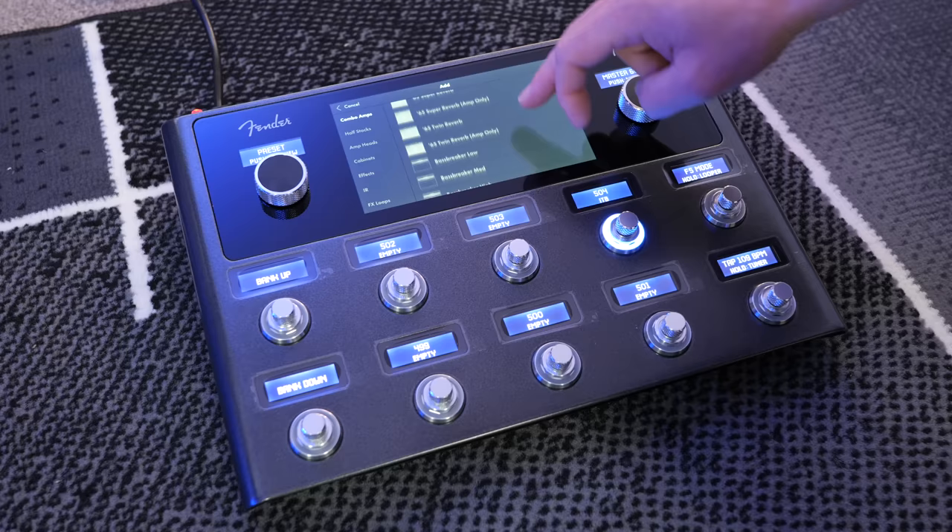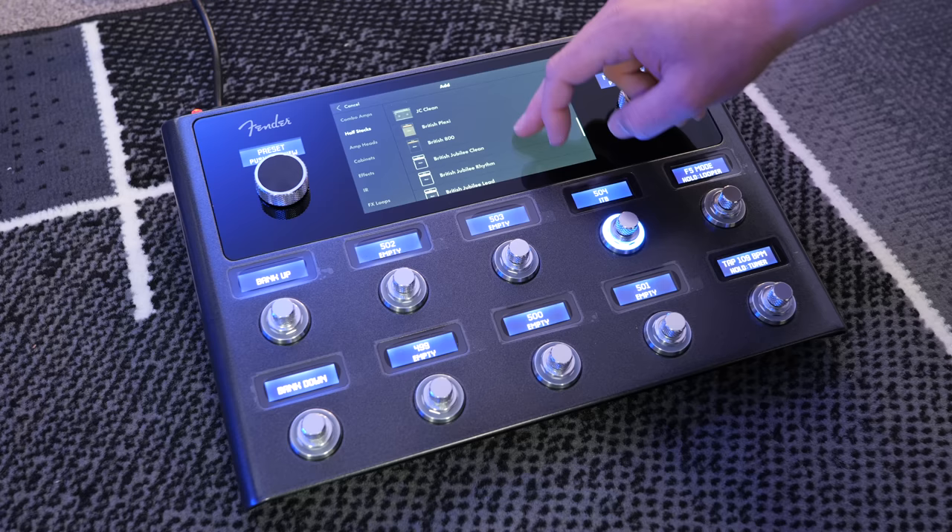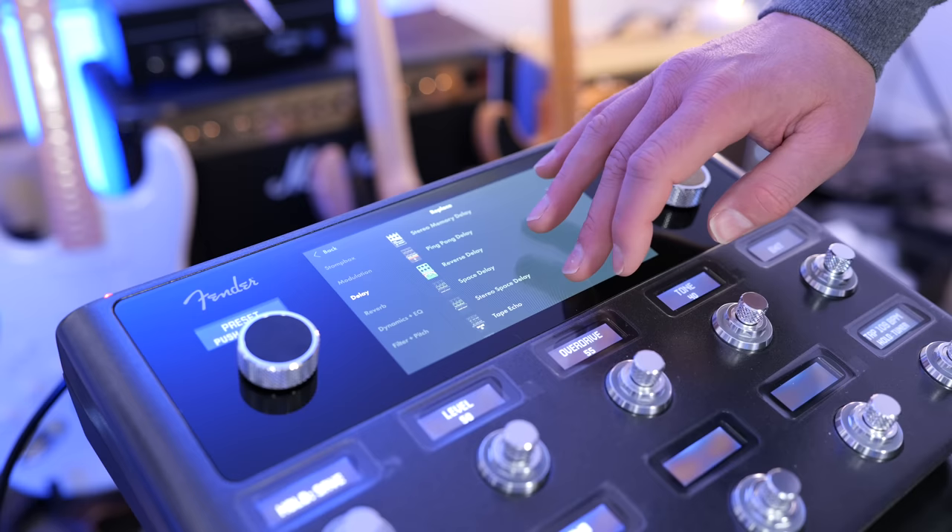Fender have crammed a lot of great amps, cabs, stomp boxes, and effects into this Tone Master Pro, but where it really shines is in the new touchscreen and user interface. Everything is very easy to navigate, and we get an on-screen image of everything, either at a glance, in the full signal chain, or up close.